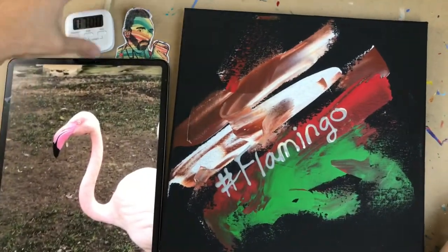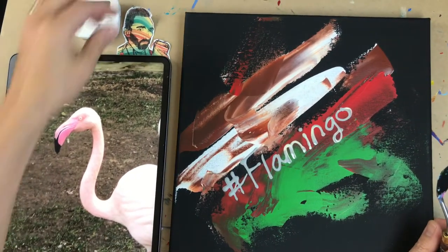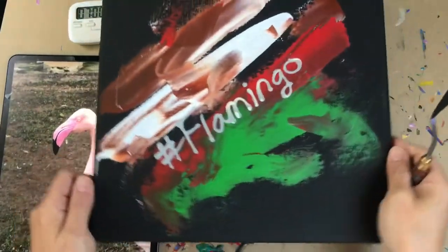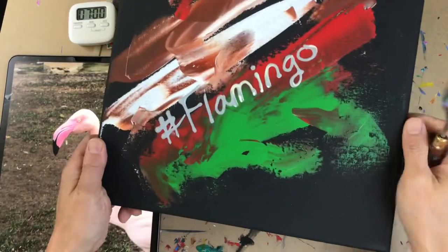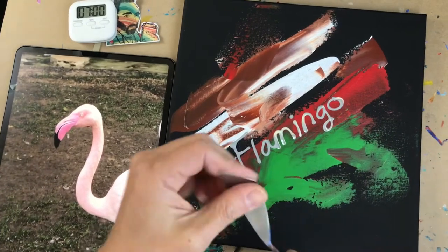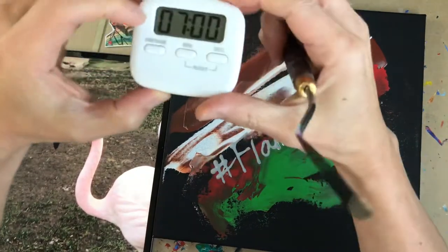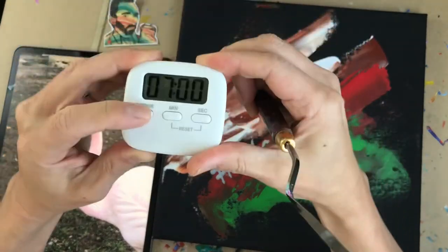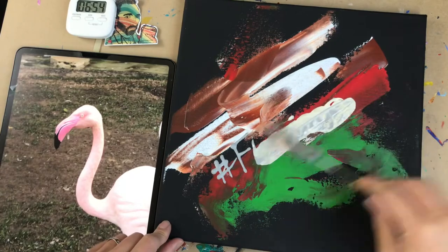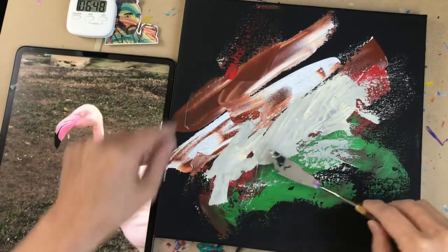Okay folks, another exciting and fun day of creation here. The theme for today is a flamingo, as our good friend Van Gogh looks on. I've been to the LA Zoo over the weekend, and I thought I might tackle something a little different from my usual subject matter. Hashtag flamingo, seven minutes — let's get started. I've got the reference photo I took from the LA Zoo right here.